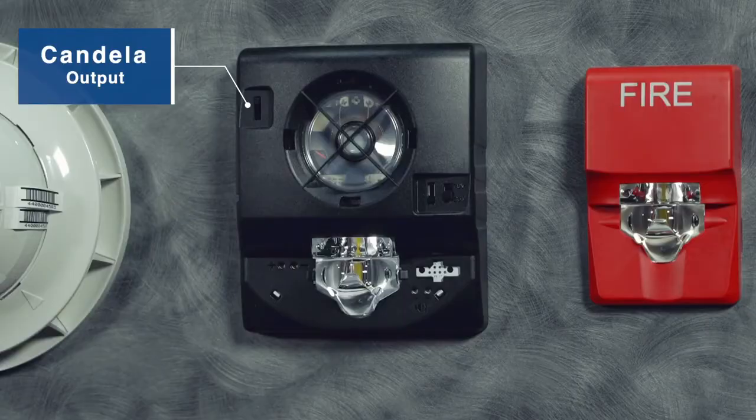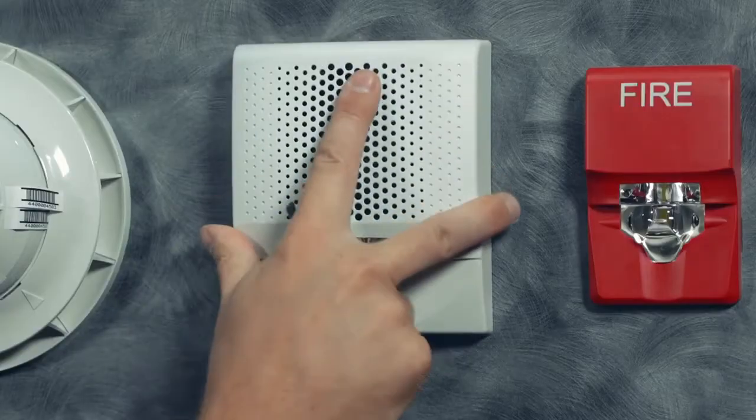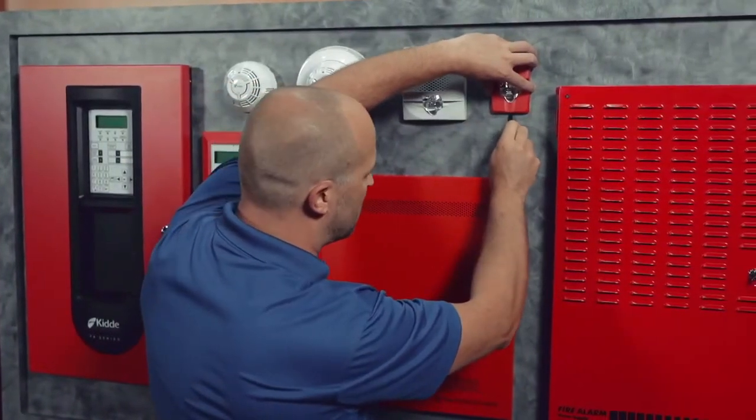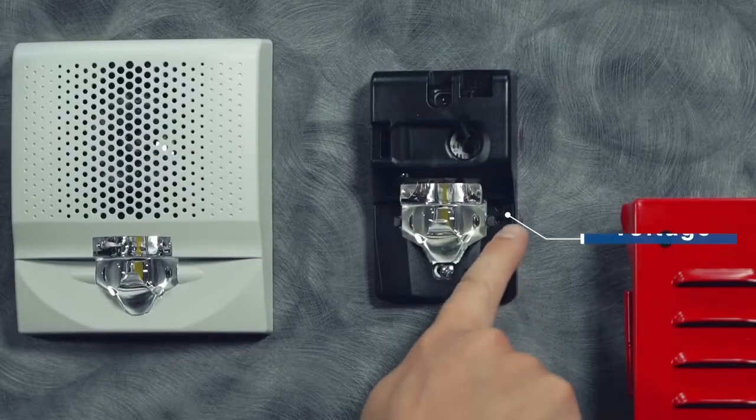Then come back and put the cover skin on. We have those same features with our compact horn strobe. So with the cover skin off, we've got test probes to be able to check the voltage and do diagnostics.